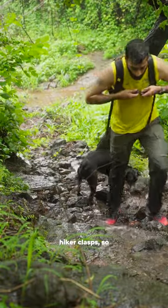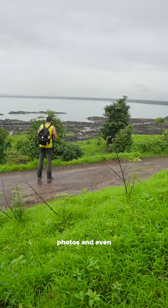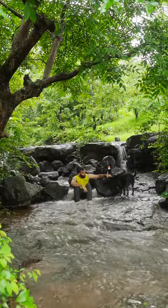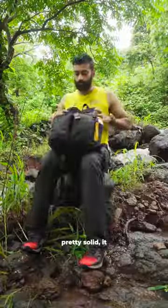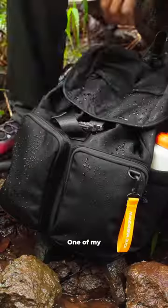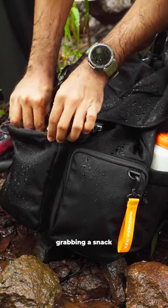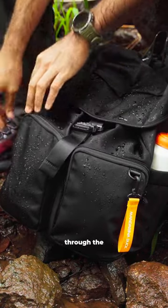It's got these high-cool clasps, so it felt pretty snug on my back. I made several stops to take photos and even took a quick dip in a stream. The weight distribution in this bag was pretty solid — it stood upright without any support and didn't topple over. One of my favorite features is the little zippers for quick access, perfect for grabbing a snack on the go without having to dig through the whole bag.